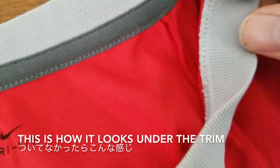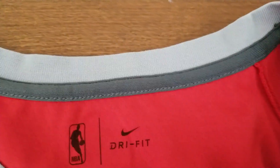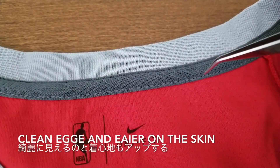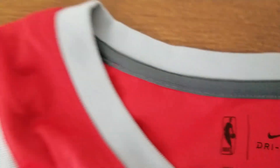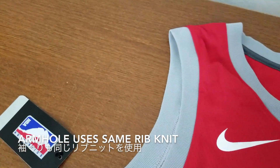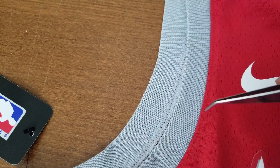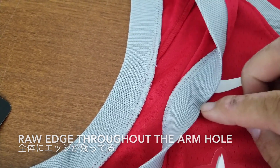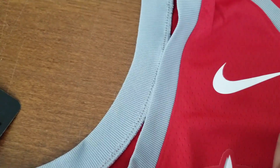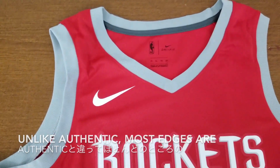If you don't have this trim piece, this is how it will look — it's not a clean finish if you have this raw edge. By putting this on, it gives a clean edge and it's easier on the skin. The armhole is the same type of rib, light gray, almost like a wolf gray, just one color. It's an unfinished edge with no trim here, but that's standard for a Swingman jersey — they don't have a clean finish, unlike the Authentics.